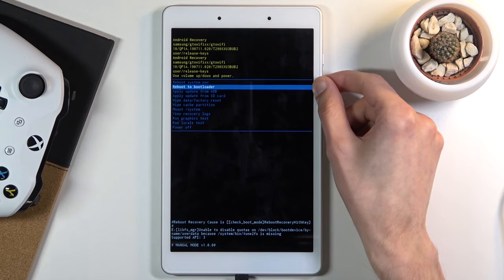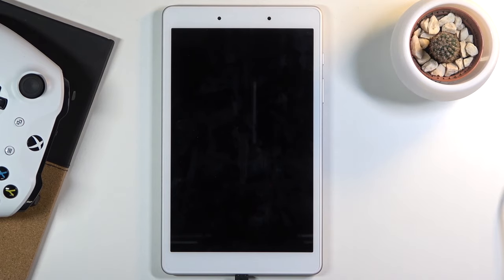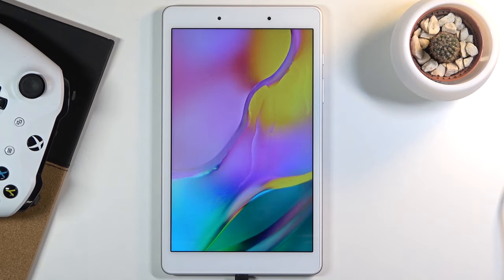Whatever you select, confirm it with the power key. Because I want to leave this mode, I'm going to select 'Reboot System Now' and press power — and there we go, we are now going back to Android. As you can see, we're now back in Android.